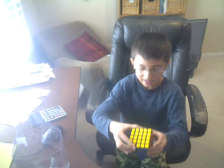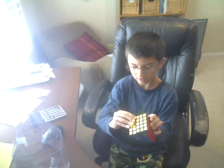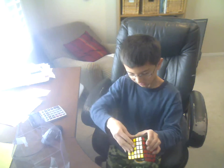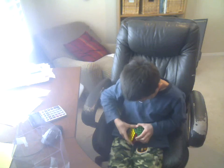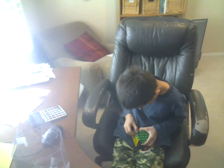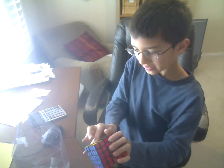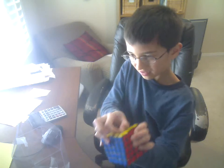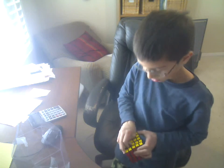So, instead of rotating the top layer and popping out the edge like you're supposed to do with the original, you have to grab this corner piece and twist it around, just like this. Then push towards the corner piece.